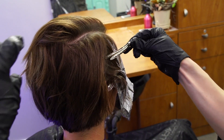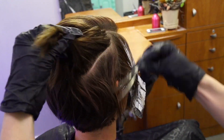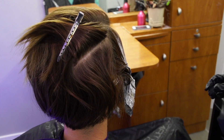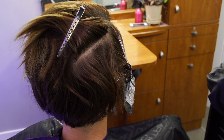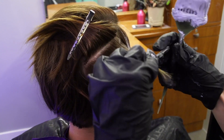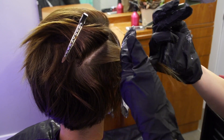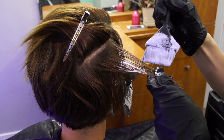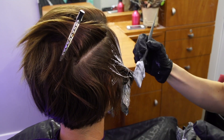Once I got to her ear, I'm gonna start taking some horizontal sections here. I'm gonna leave the underneath dark but just take the top section, and then just use the back of the color comb here and just paint on a little bit of lightener. And then I'm gonna pull it forward into this.